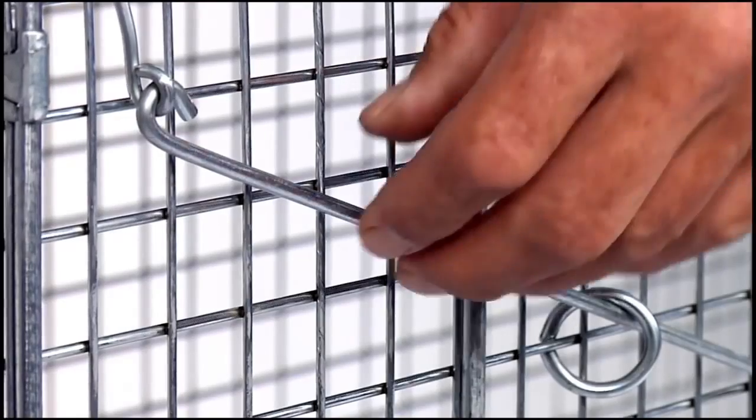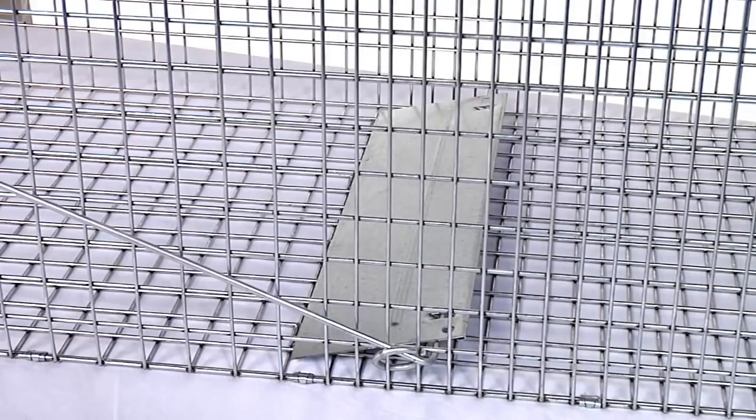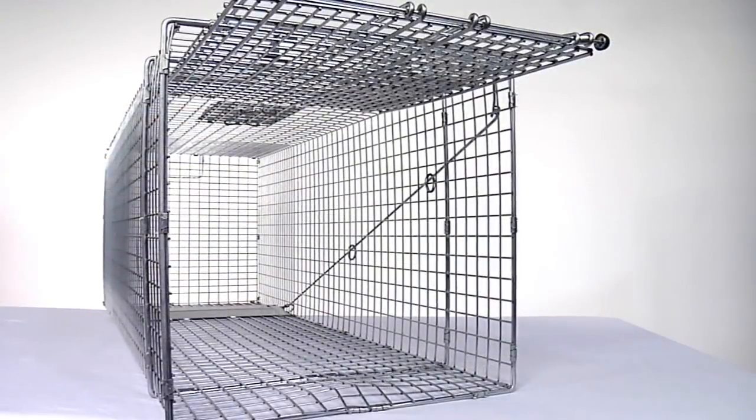You can set the trigger release to light or heavy by changing the position of the trigger rod, depending on the size of the animal you're trapping. Now your trap is set.